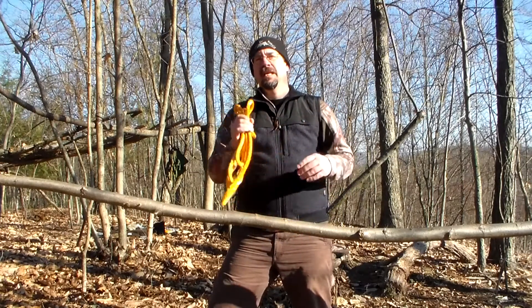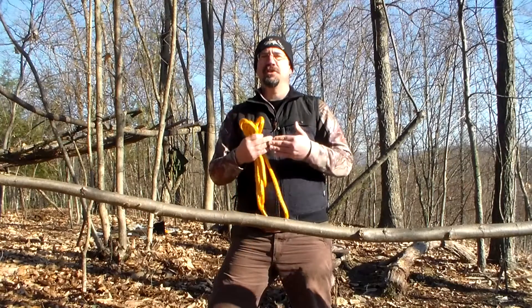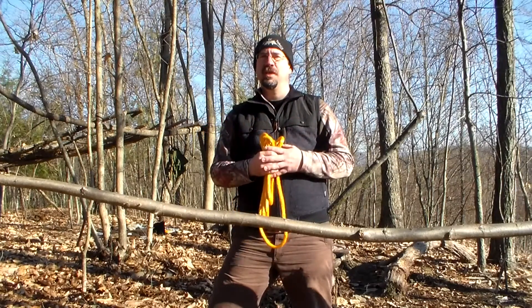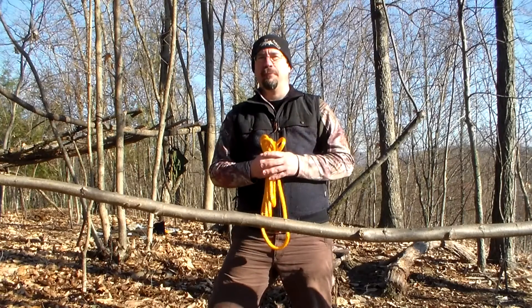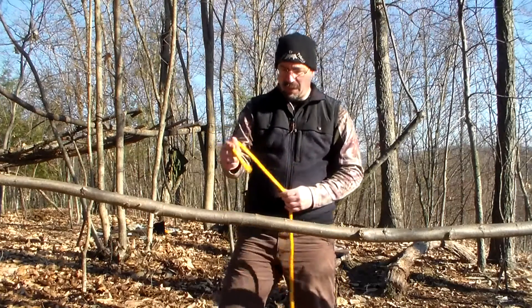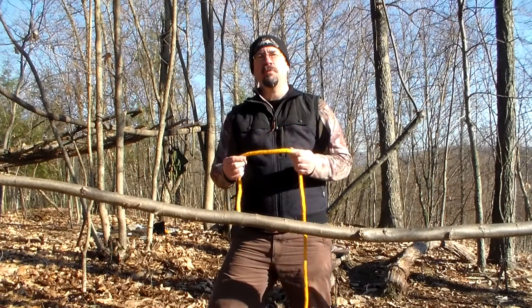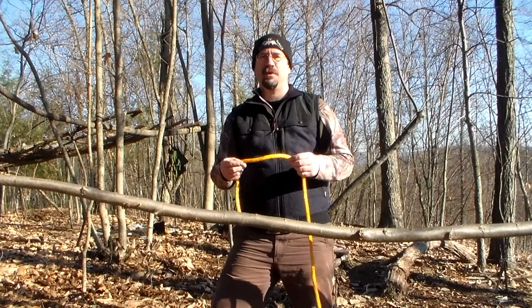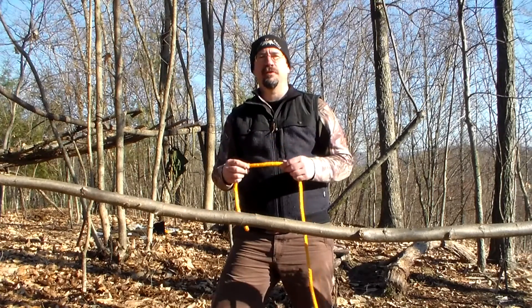One thing it's very useful for is when you're doing lashings. When you're lashing two poles together you can start and finish with a clove hitch, and we'll do that in another video. But for this video I'm just going to show you how to tie a clove hitch. I'm going to use this bigger rope just so you can see a little better, but you could use anything — bank line, paracord — anything will work for tying a clove hitch.